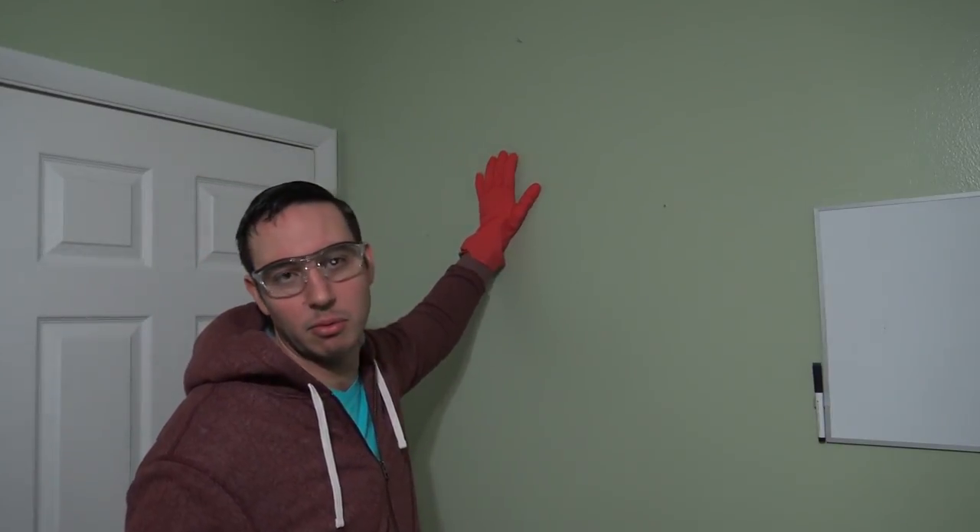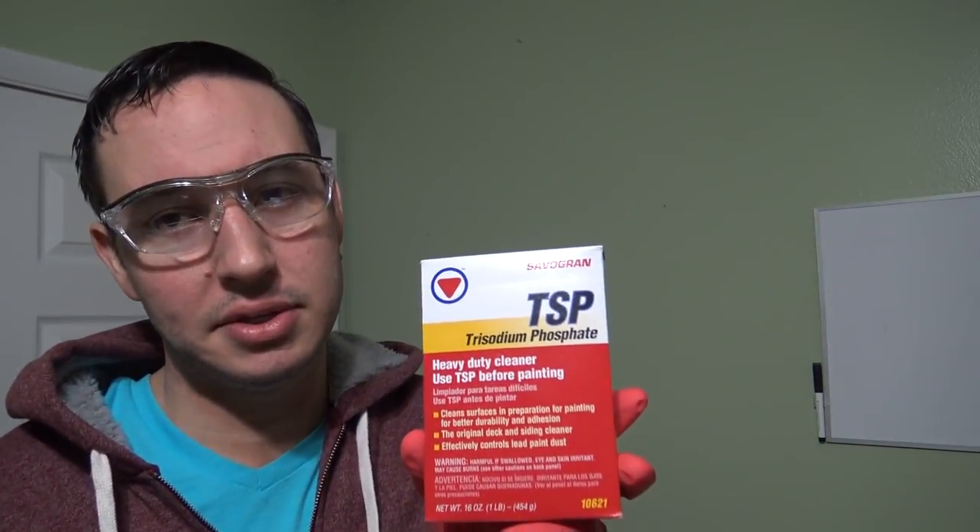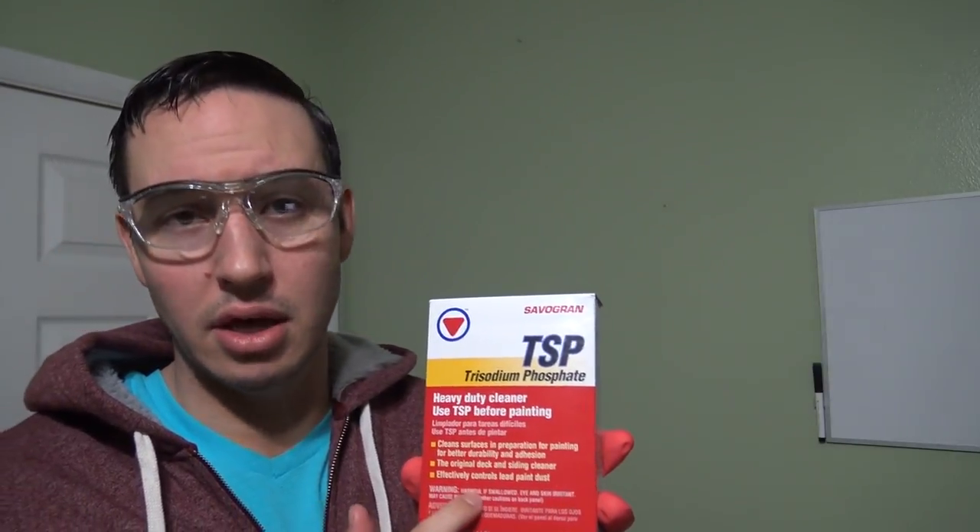Okay, so our level 2 cleaning. For this cleaning, we're going to remove tar and nicotine from a wall. What we're going to be using is something called TSP powder. This stuff is the bomb diggity and you can find it at Lowe's in the cleaning section. When you use this stuff, I highly recommend you wear your safety glasses — it's a very concentrated cleaning chemical, and if you get it in your eyes it's going to burn really bad. Also wear long sleeves and safety gloves because when you get it on your skin, it itches — it's like you have poison ivy. But this is level 2 cleaning, this is hardcore stuff.